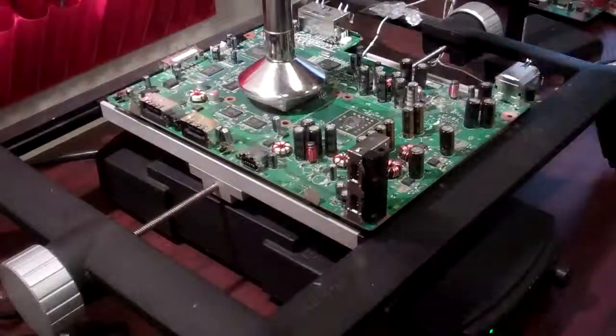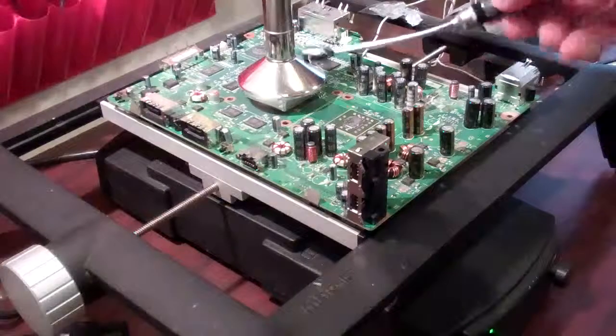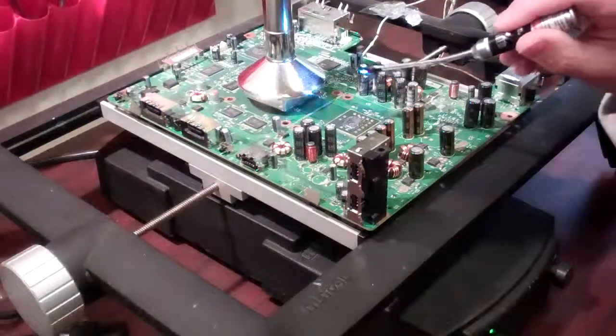These are available in our store, and as you can see there's an on/off switch for the LED as well as a laser pointer, so when you're working you can actually point out different places on the board. This is our GPU area here, and we're going to be taking a look underneath it with the light.